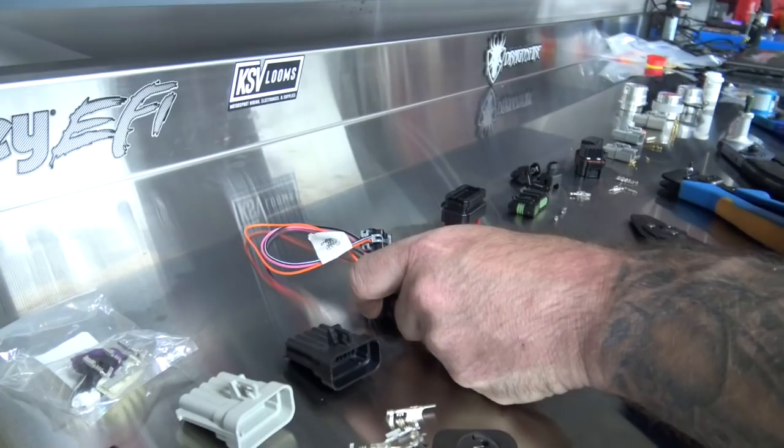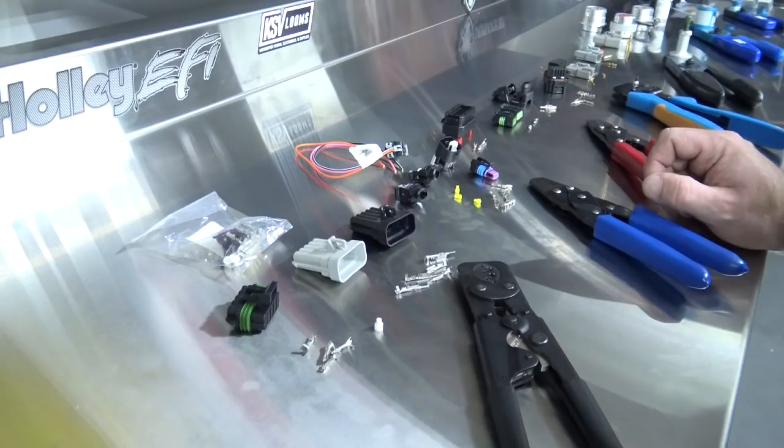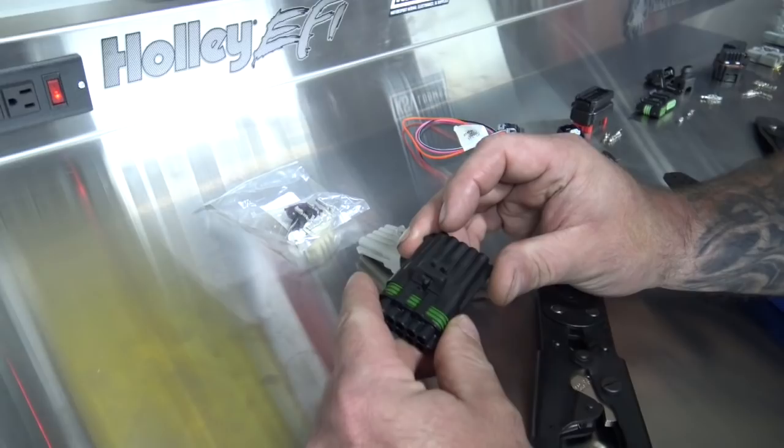You've got your seals and your terminals. So first, there are obviously two halves to this connector — you've got a male and a female.